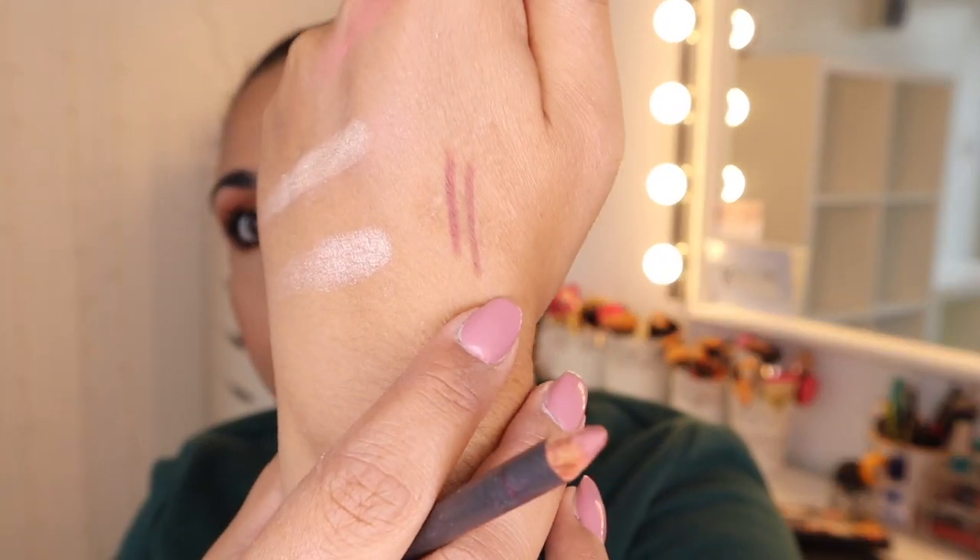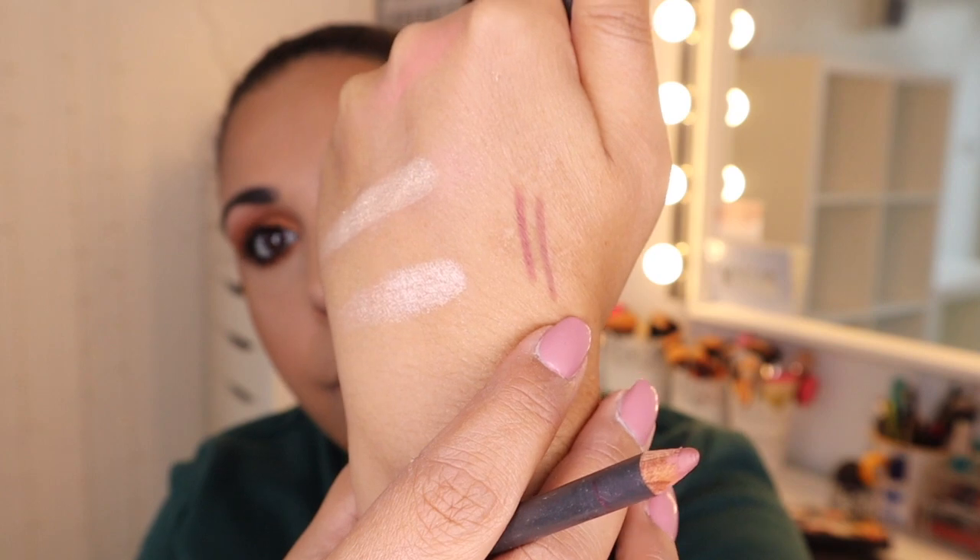For lips I wanted to use my Huda Beauty lip contour in Flirt but I can't find a sharpener, so I'm going to use MAC Well instead, which is a more mauve-y pink lip colour. There's the difference between the two shades — the Flirt is a bit more cool-toned, greyish brownish, and MAC Well is a warmer pink, which is what I'm going with. This is probably one of my favourite lip liners. I do overdraw my lip a little bit and fill in the rest.